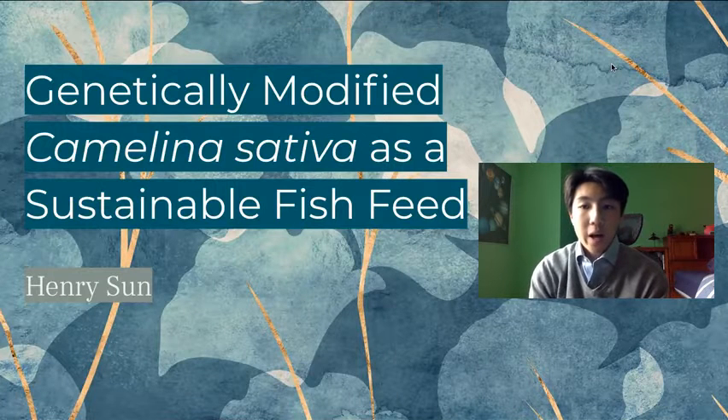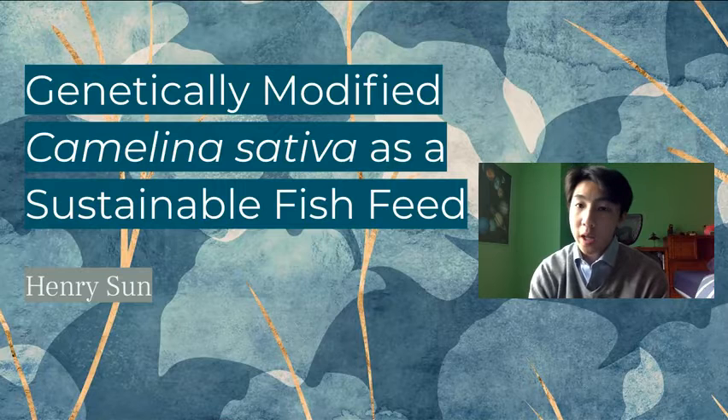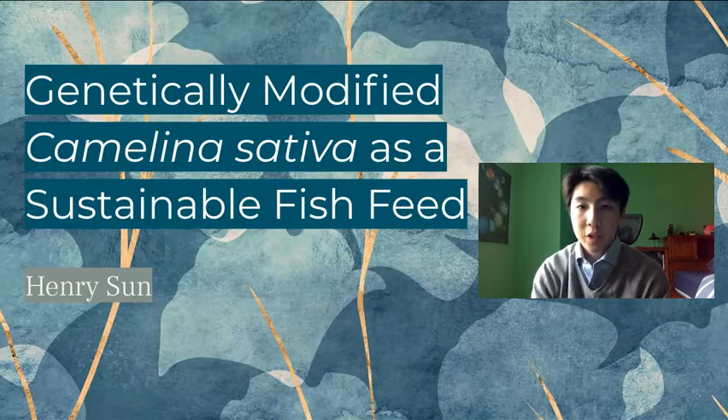Hi everyone, I'm Henry. My STEM capstone project is basically about genetically modifying a plant so that it can be used to feed farmed fish in fish farms.